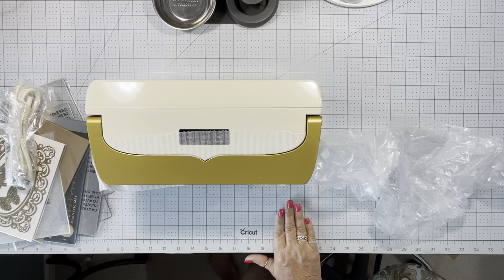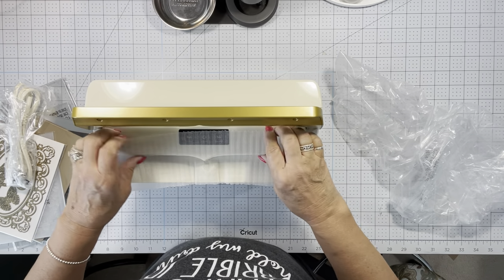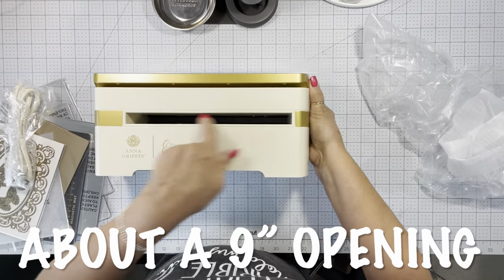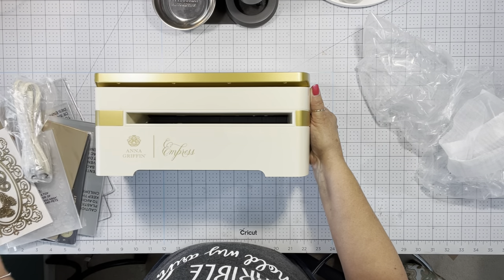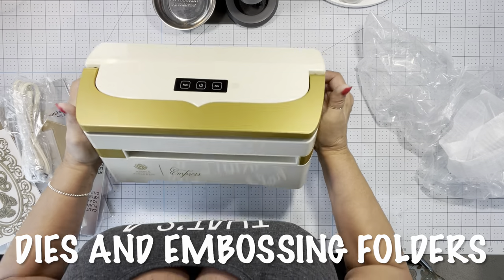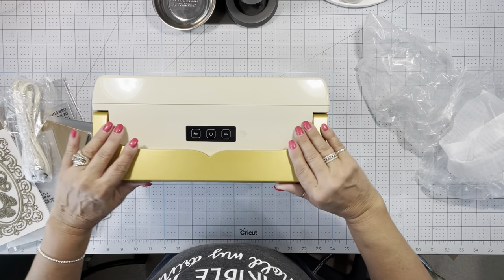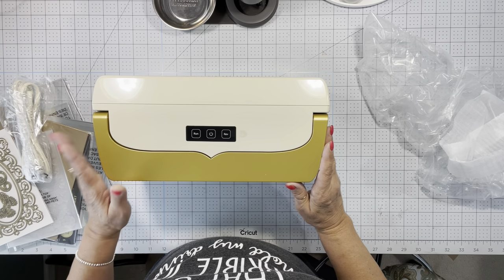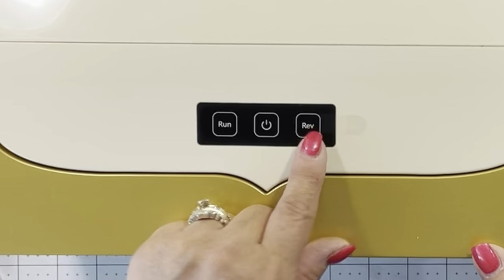One of the reasons I wanted to purchase this one and sell my old one is because my Vagabond can only go in one direction, and sometimes I've gotten dies that are a little bit larger and I'm not able to put them in there. Just looking at it now, it does have a carry handle so if you need to take it from place to place, or maybe you store it until you're using it, that's handy. It has got the power button, the run button, and then a reverse button.